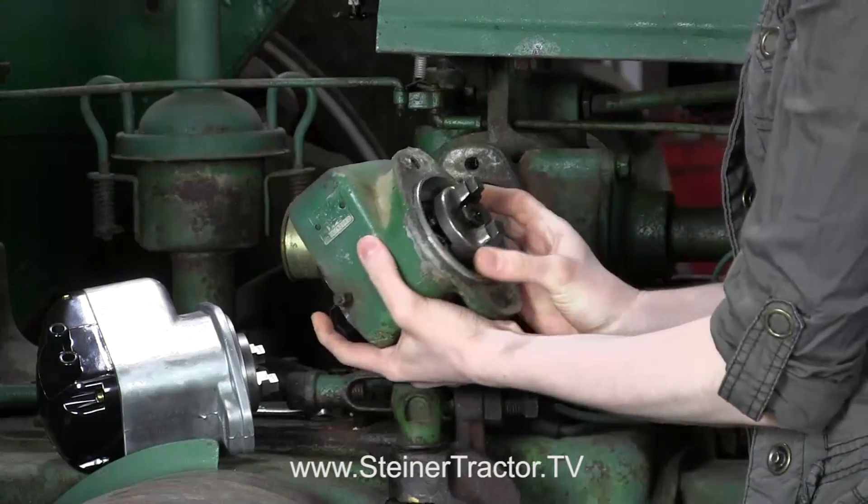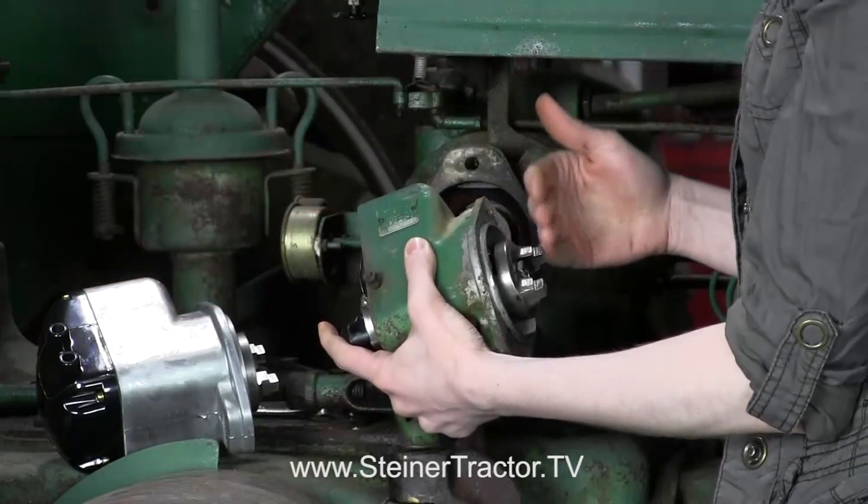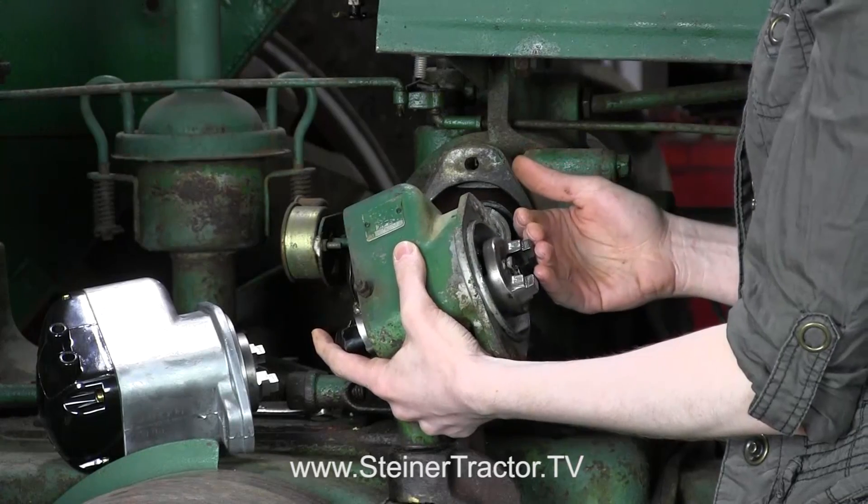There are two different types of prongs on the back, or lugs: a short prong and a long prong. Both of these that I have here are the long lug version of the magneto.